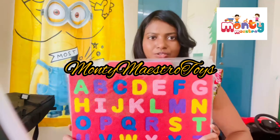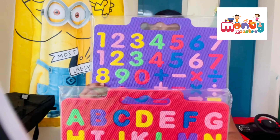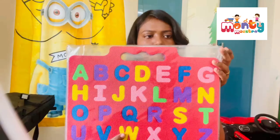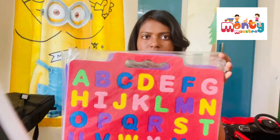Next we are going to see the review on this ABC format and number format — alphabet and number. These two come as a set. Let me open this and show you the thickness and other details of this format.